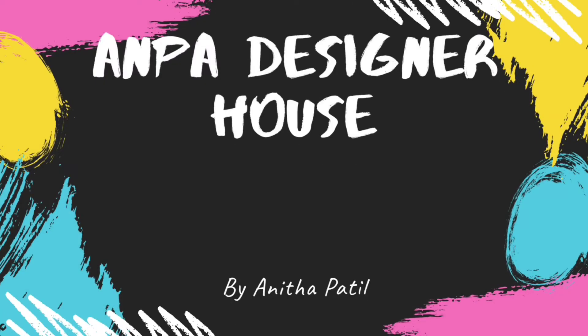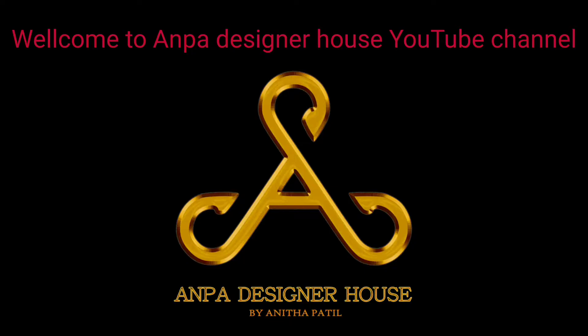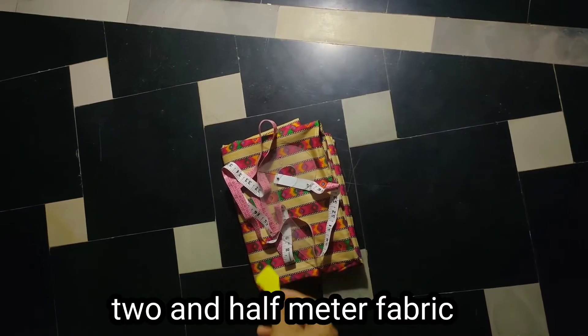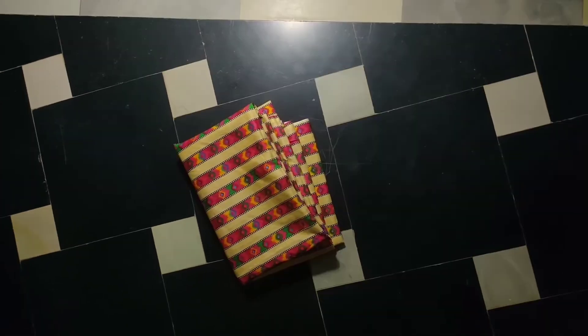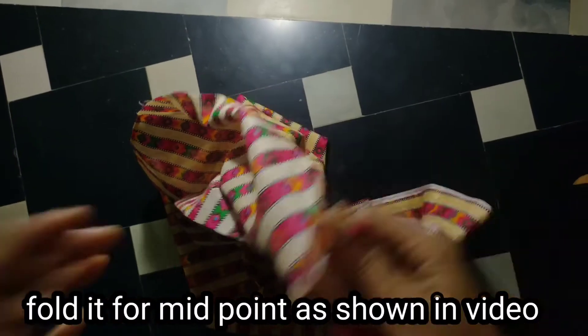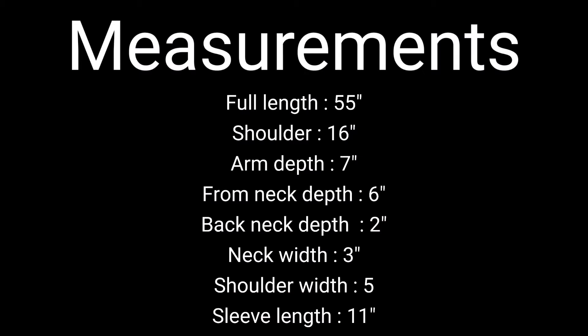Hi guys, welcome to Unpa Designer House YouTube channel. I am making a maxi dress here using 2.5 meters of fabric. I will fold it here and fold it here, using this measurement to make it. I need to take this measurement to make it.